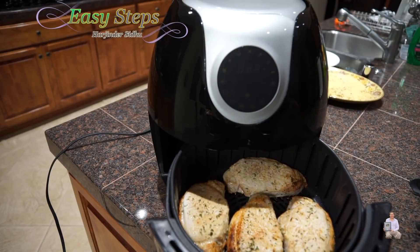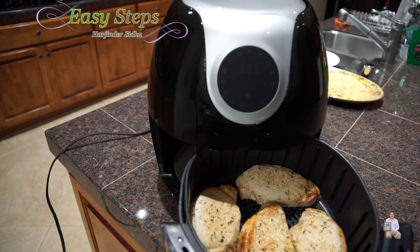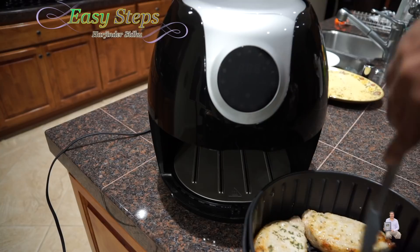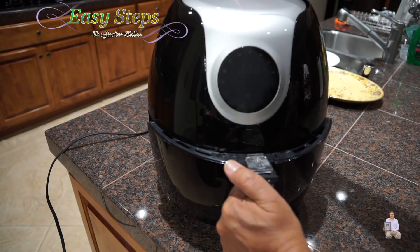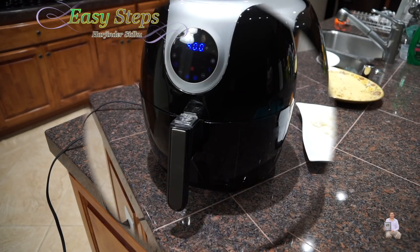Oh, look at this — this is how they're looking. And I'm going to turn them over. They're looking really good. The great thing about the air fryer is you don't need any oil. We're going to put it back in again and it will resume from where we left off — 5 minutes. We're almost done.